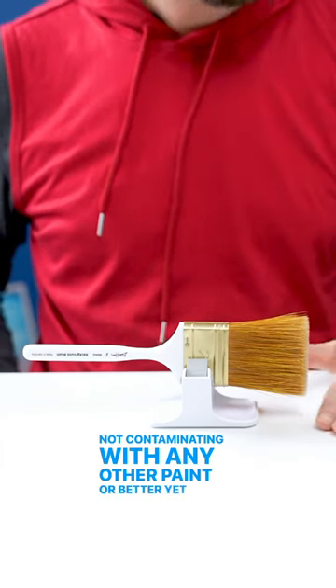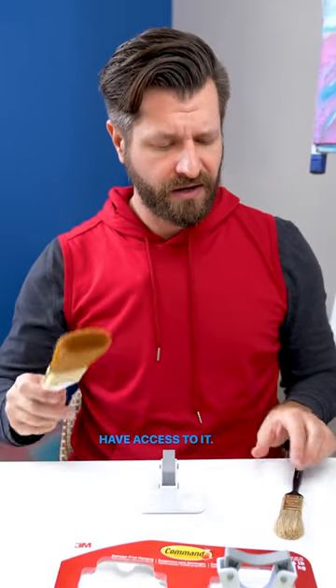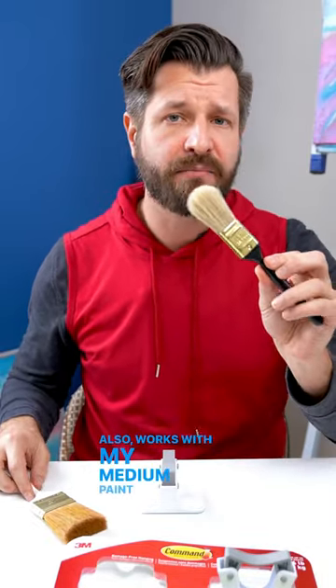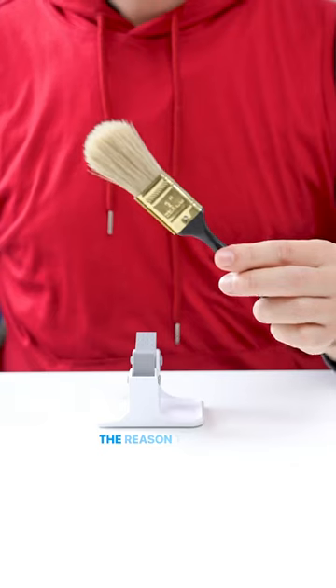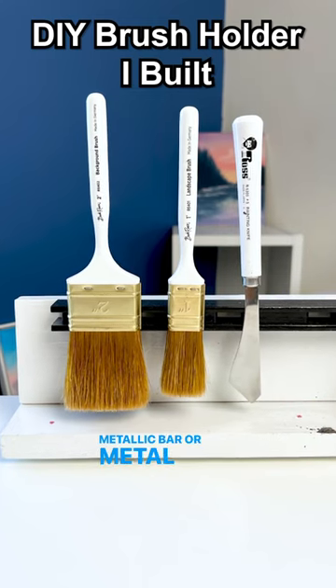Or better yet, dirt or debris that might be sitting on that surface. When I want my brush, just simply twist and pull and now I have access to it. It also works with my medium paint brushes in the exact same way. The reason this is pretty cool is if you don't have a metallic bar or metal ferrule, this is a good alternative.